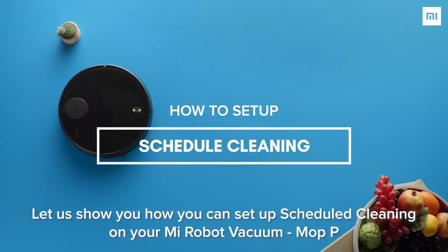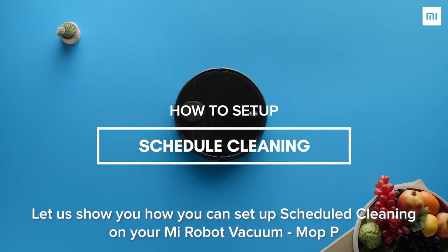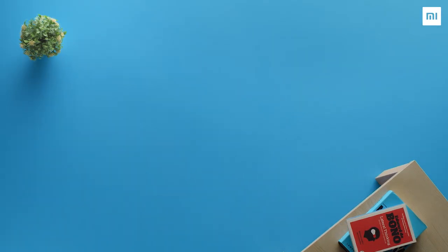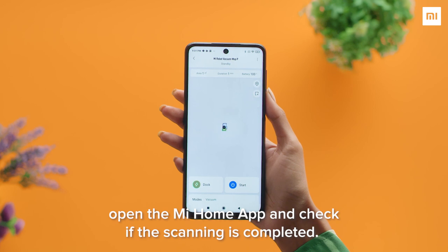Let us show you how you can set up scheduled cleaning on your Mi Robo Vacuum Mop P. Once your device has scanned the room, open the Mi Home app and check if the scanning is completed.